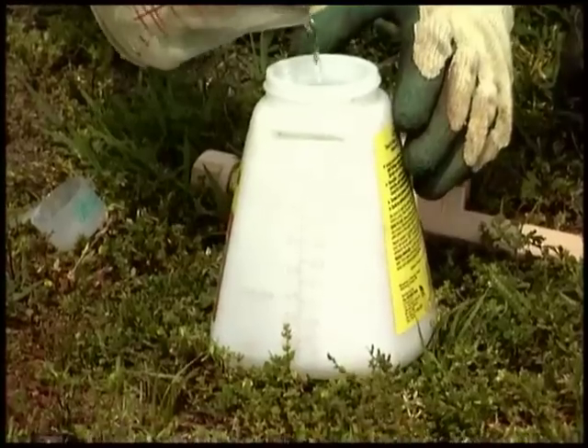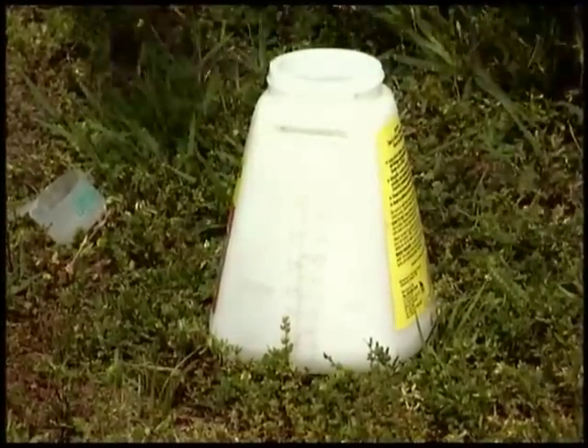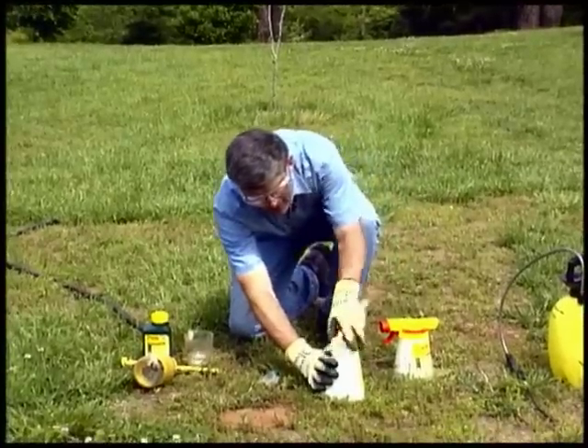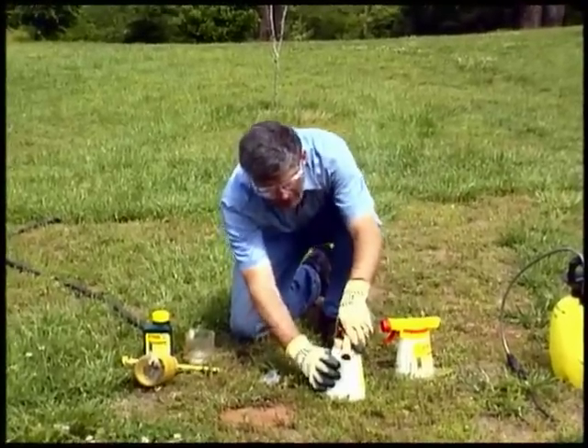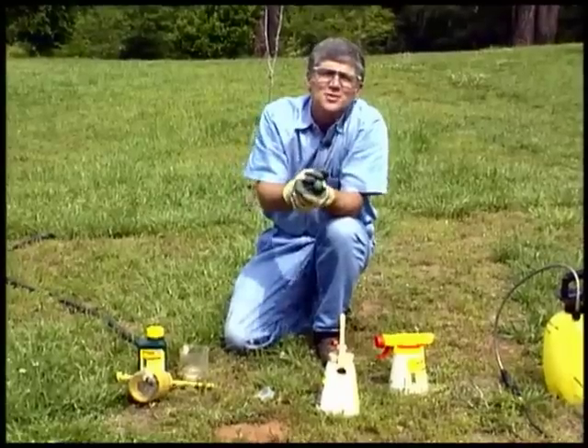Now the pesticide is slightly diluted with the water. When it has been diluted, screw the top back on, connect it to the water hose, and then use that to spray up into shrubs or trees.